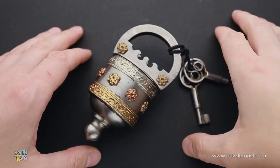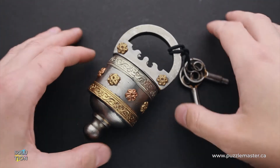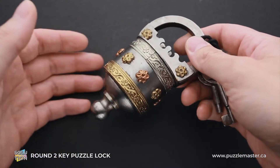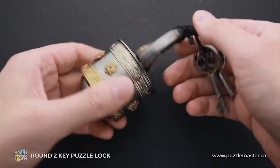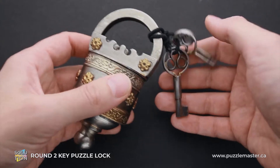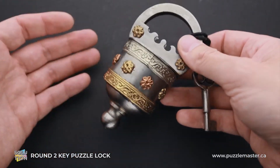Hello and welcome to Puzzle Master. This is the Puzzle Guy. In this video, I will show you how to solve the Round 2 Key Puzzle Lock. This puzzle lock is made of solid metal and it is made to look like an ancient Indian lock, but actually it is brand new. It comes with two keys and has a difficulty level of six out of ten on Puzzle Master's difficulty scale that runs from five to ten.